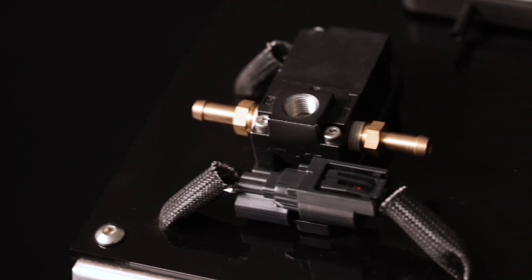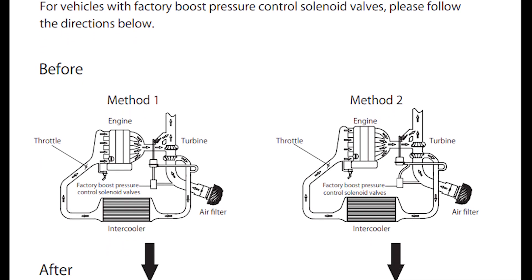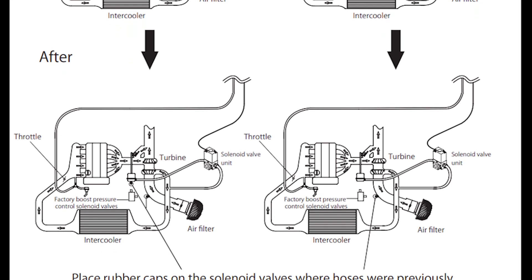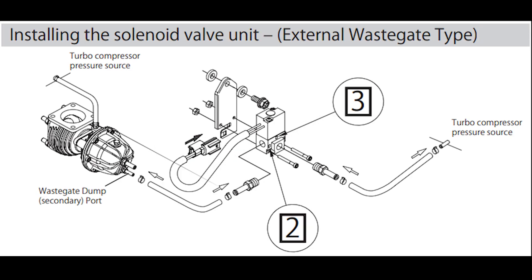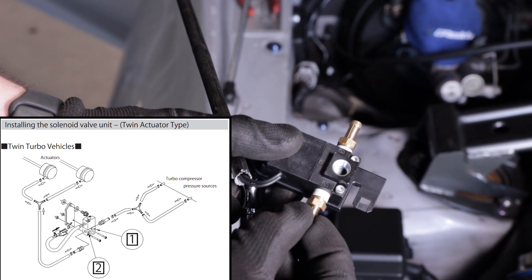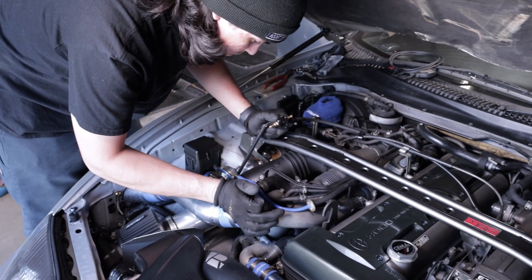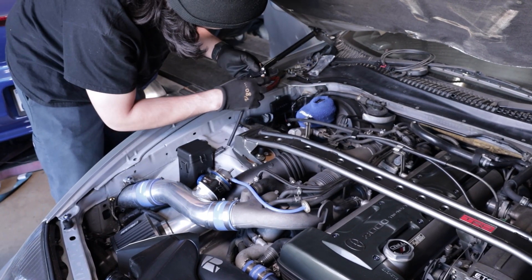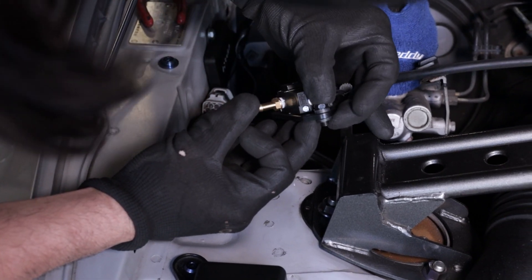Next is installation of the valve unit — the solenoid valve that controls your boost. It's very important to pay attention to this part and ensure the correct port is used for your specific application, whether it's an internal wastegate (actuator type) or external wastegate, as each has a different configuration. For this example, we're installing on an actuator-type internal wastegate, so we'll be using ports 1 and 2. Follow the diagram in the instruction manual in detail. Find a location away from heat in the engine compartment, mount it vertically, and use the anti-vibration insulators included in the kit.